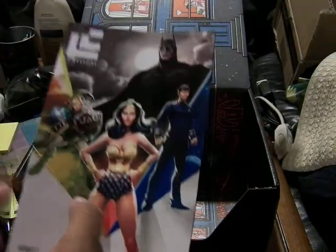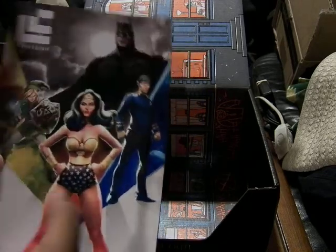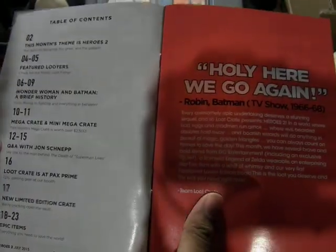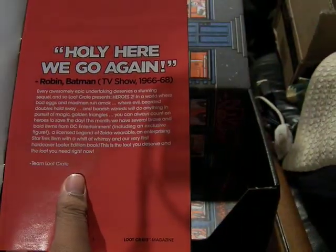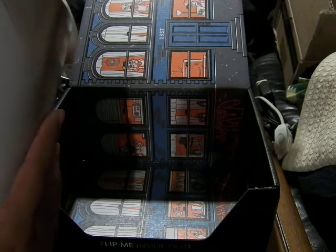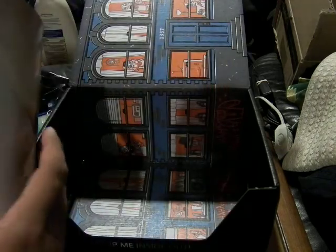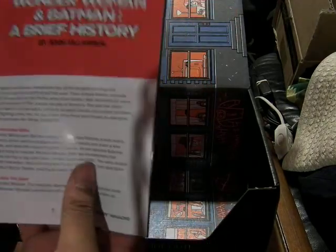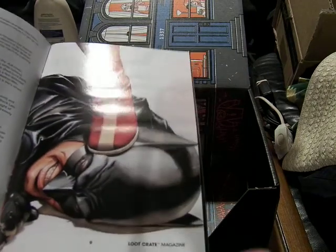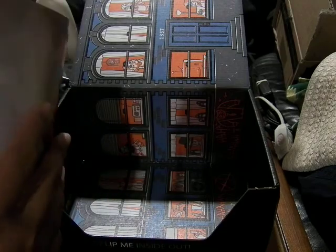Here's the Loot Crate magazine. They changed the logo. It's Link, Wonder Woman, Spock, and Batman — Heroes 2, July 2015. The tagline is 'Holy Here We Go Again' from Robin, which is probably an actual quote. There's a Crate description, the previous crate was Unite, and then the history of Wonder Woman and Batman. It's in a very 90s, late 80s style where they drew it hyper-realistic.